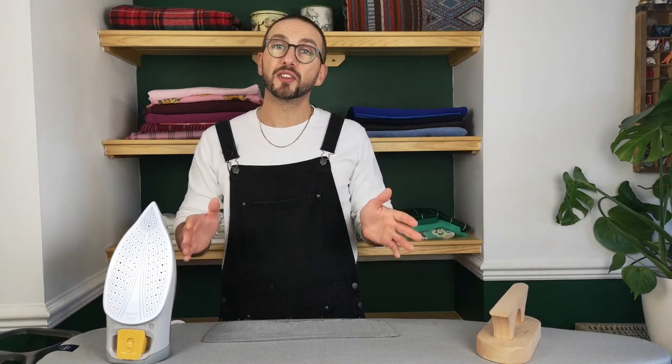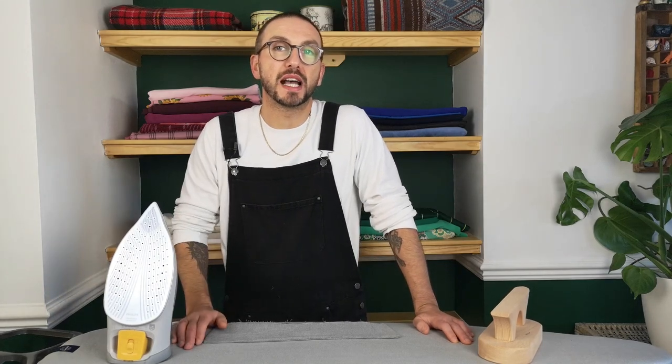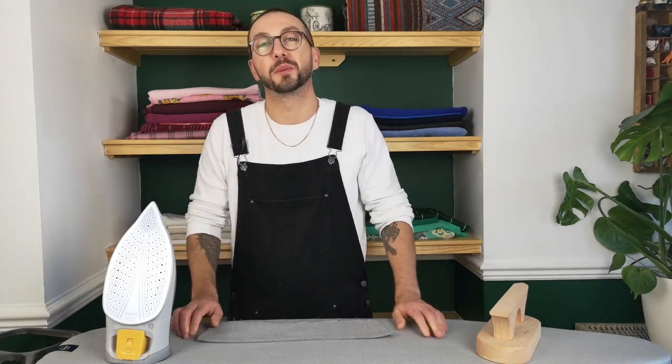Once that's done give it a turn and as you can see the collar is already sitting nice and flat, ready for its final press and top stitching, with a couple of really sharp corners and that seam exactly where we want it with no faffing about.